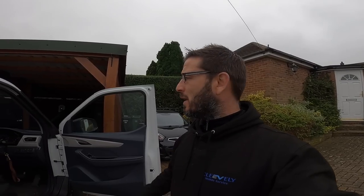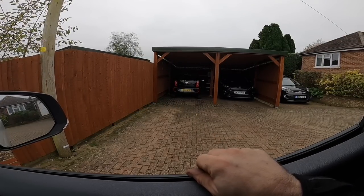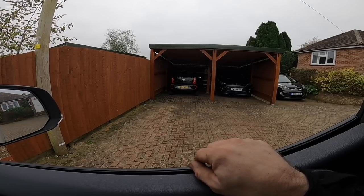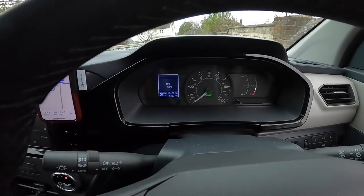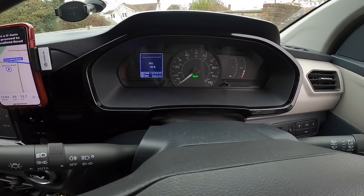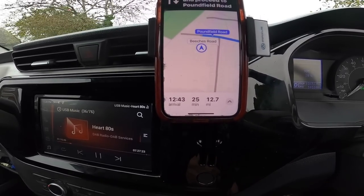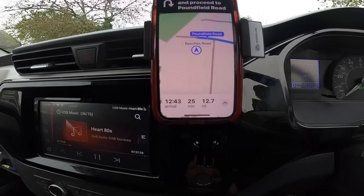I've got a Volkswagen e-Up in for a minor service — that actually turned into a major service. Rotated the wheels, cleaned up all the brakes, new pollen filter, because it hadn't had one even though it said it had, which is quite common. I've topped up and I'm on 38% now. We've done 1347.8 miles since Monday, which is excellent. Next job is 12.7 miles away, going to take 25 minutes — I'm due there at two but I'll be there at quarter to one.